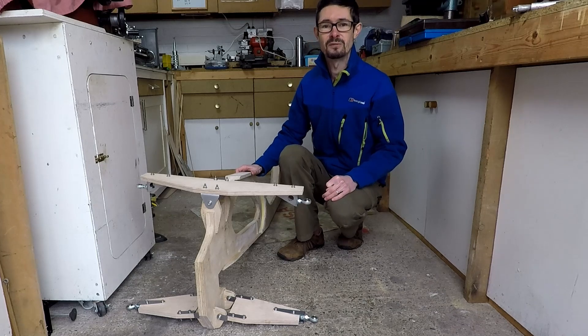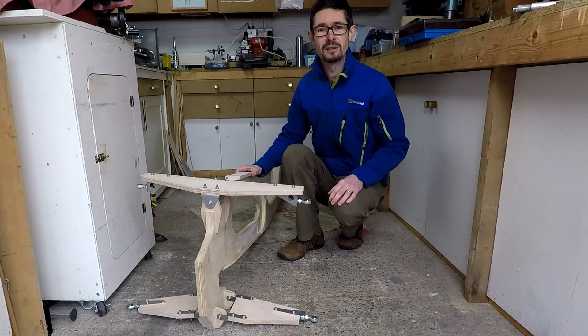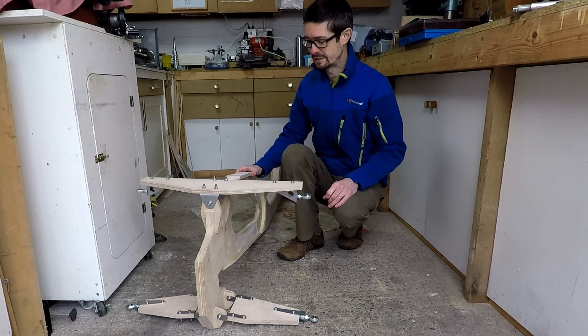I think it's important to make a prototype rather than commit fully to a production version of the real thing, because that can get very expensive and until I know that it actually works as intended, it might all be a complete waste of time.